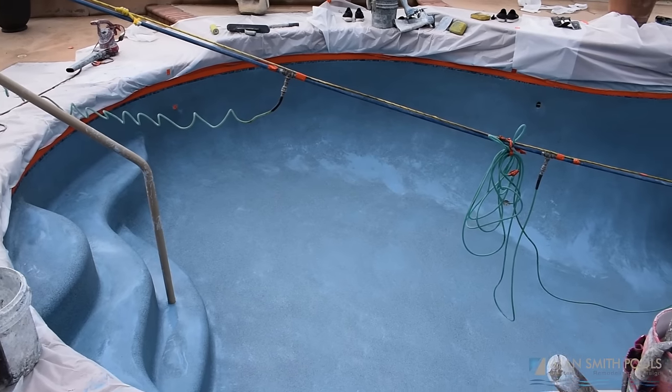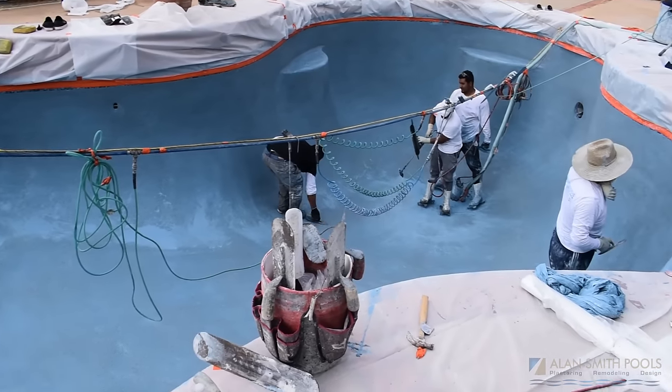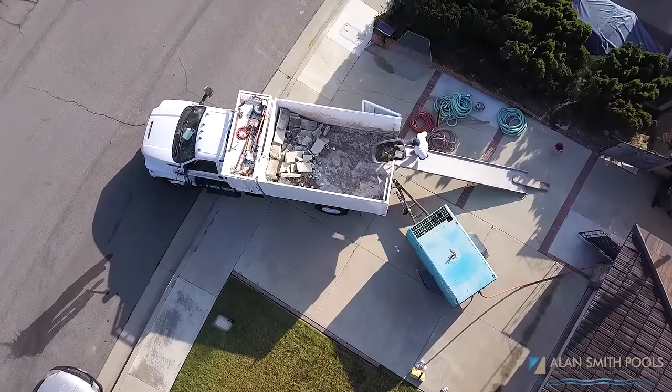That's what we found over the years. Replastering close to 30,000 pools, we've tried a lot of different methods. The more often pools are stripped, the closer you get to the steel rebar — the structural steel that really is where the bulk of the strength of the pool comes from.